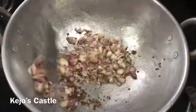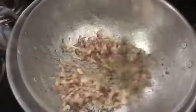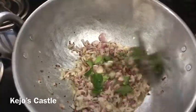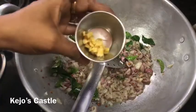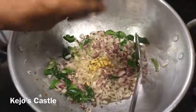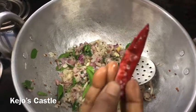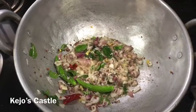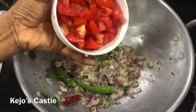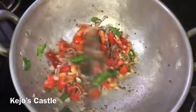Now we are going to cook the rice. I need to make 2 slices of rice like that. We can make 2 slices of rice.